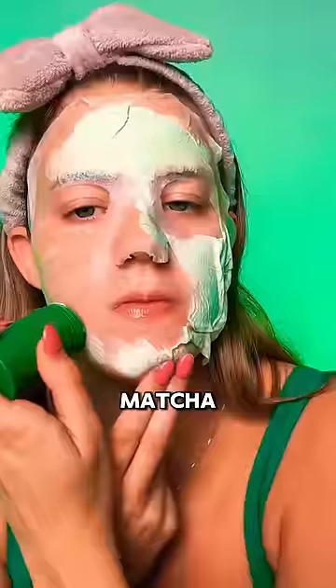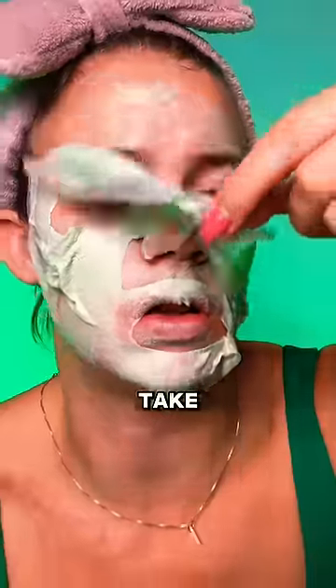Can I do a skincare routine using only green products? Face masks — put that on — green matcha stick. Here's how we're looking so far. Now let's take that off.